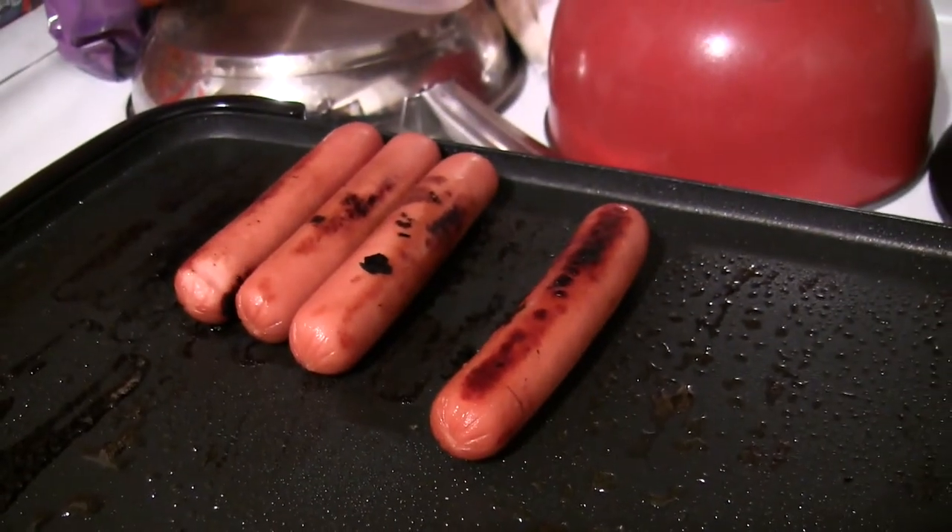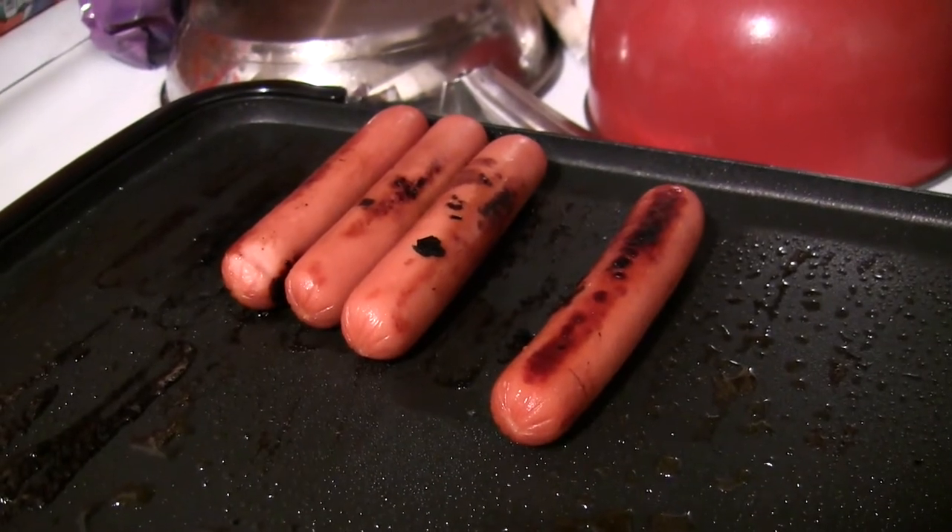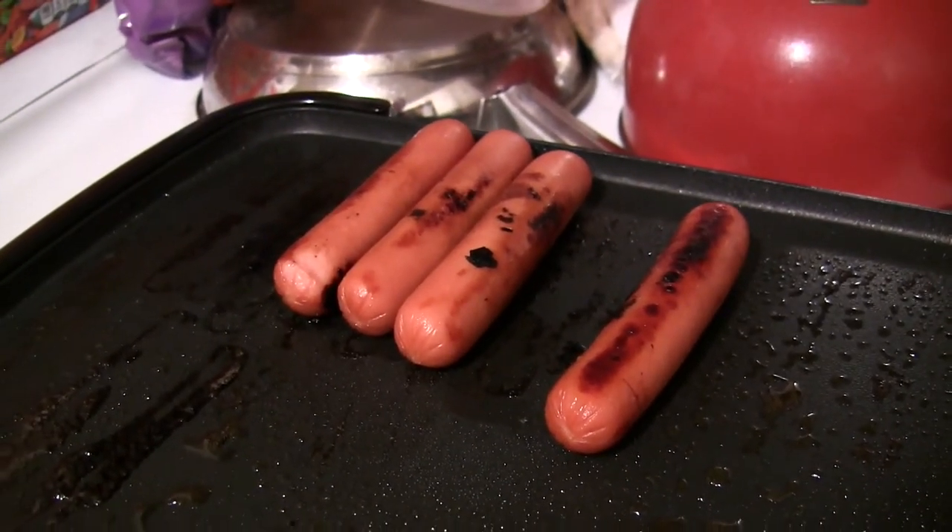This is not about a cooking video, but this is how I grill my hot dogs — indoors on an electric griddle. Sometimes I use propane gas outside or charcoal.